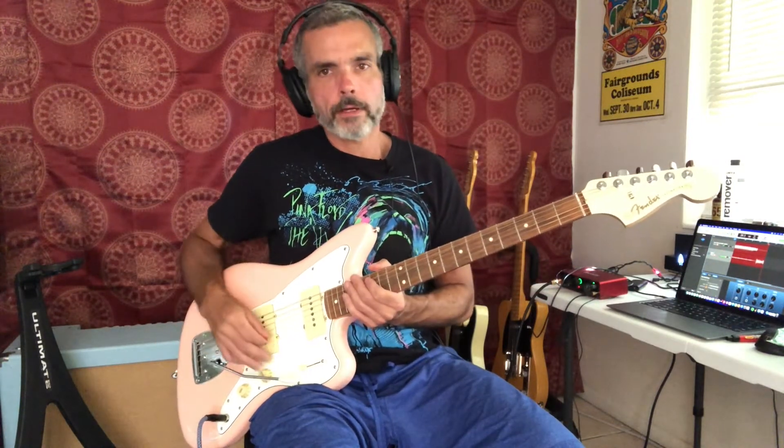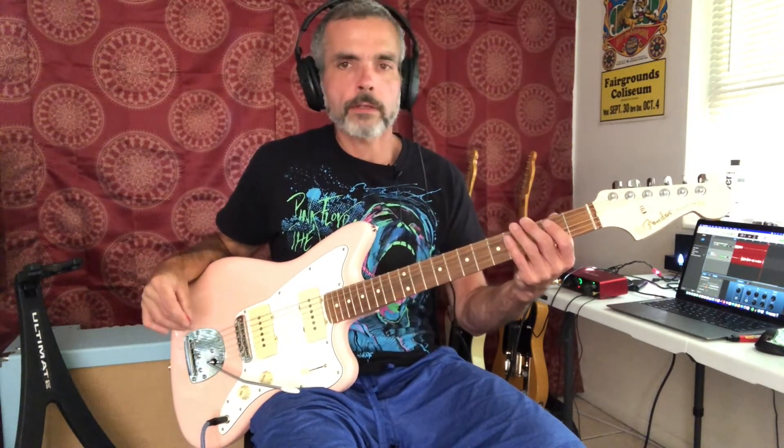Hi there. Welcome to Easy Riffs Anybody Can Play. This is episode five. Today we're going to look at the verse riff to Boot Scootin' Boogie. This is just a basic boogie woogie riff in the key of E.